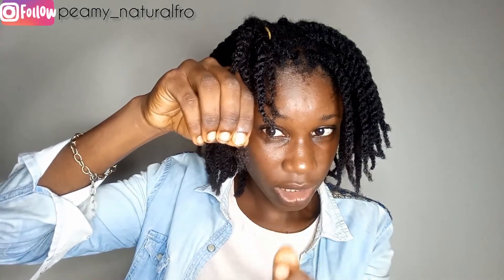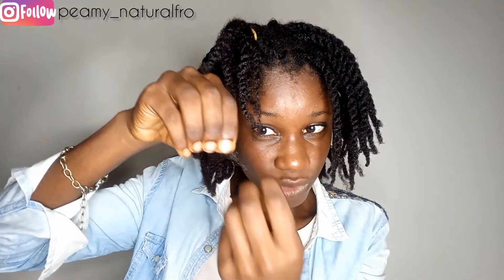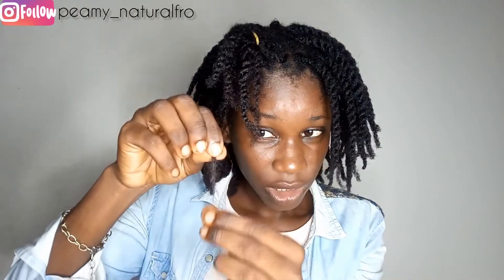So I've trimmed this part of my hair already and as you can see the ends are getting healthier. I'm left with these ones, so I'm just going to go ahead and take up one and assess the ends of my hair.